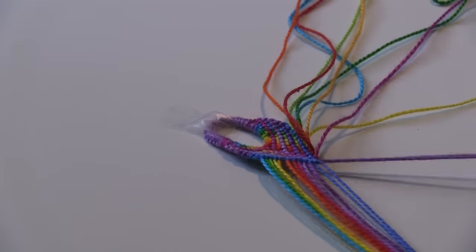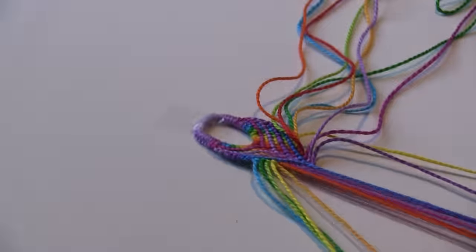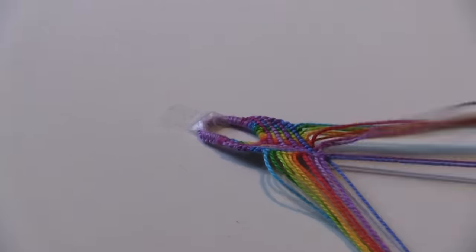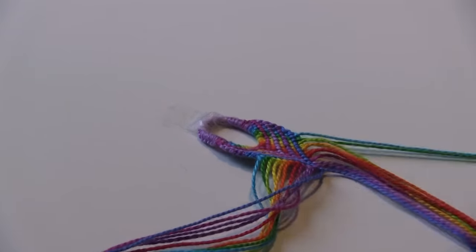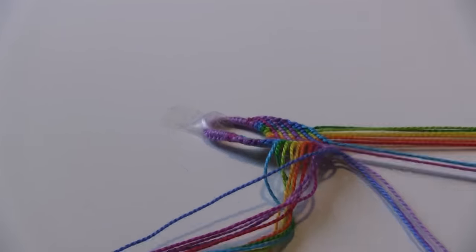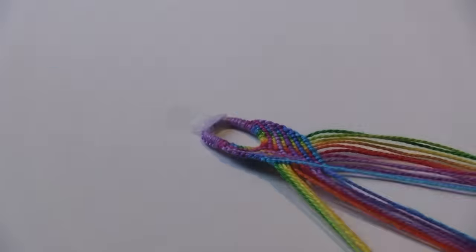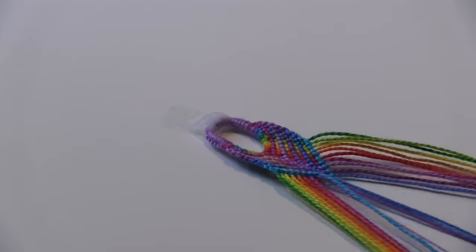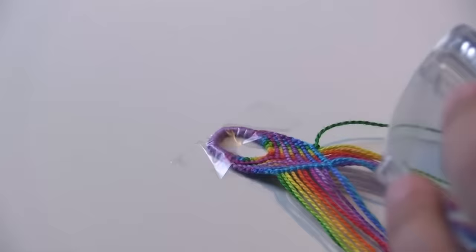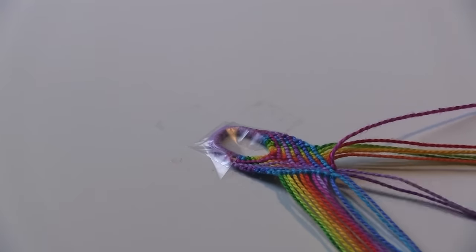I just love time lapses in general, especially when I'm making something. I love to see how these tiny little knots I'm making create this beautiful bracelet in the end. When I'm making it myself it's generally very slow, but when I see a time lapse of it it's like wow — it's made so quickly and it's so beautiful and you can really see the result of your work, which is why I really enjoy making bracelets in general.